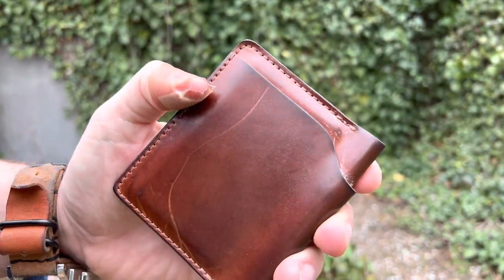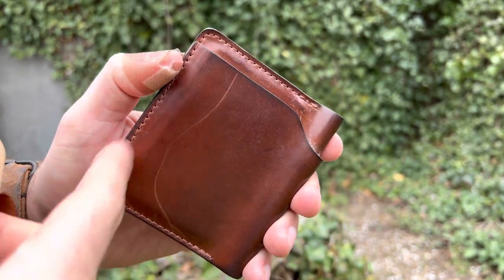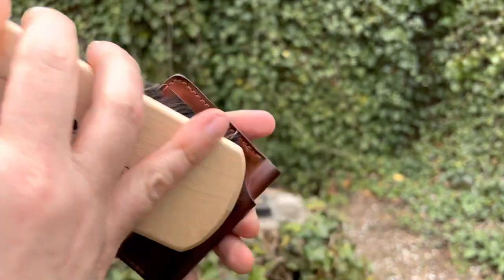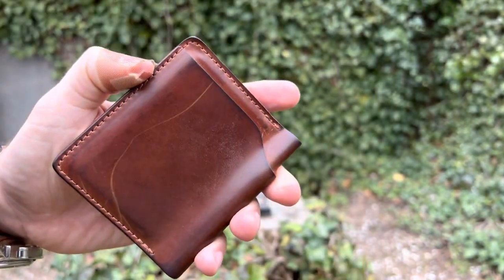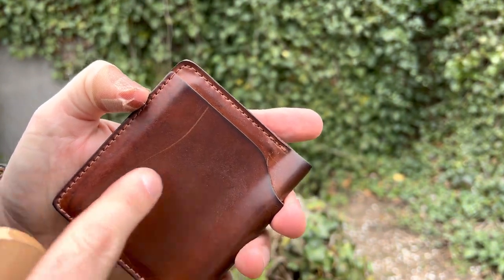There's a nice little scratch here — I'm not sure how that happened, but I keep it in my back pocket. Probably sat on it. What's cool here is you can see the indigo crocking from denim. And this is just patinaed wildly.